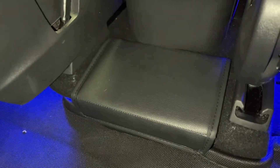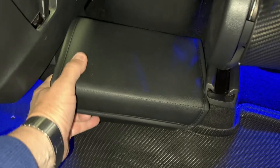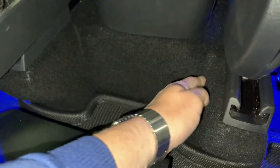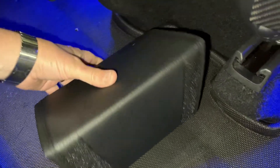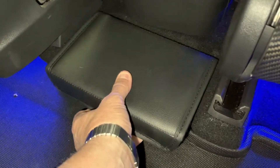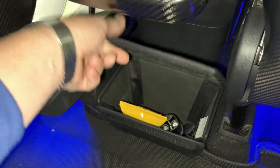Let me show you how it installs and uninstalls. So it's installed now. Now it's uninstalled. The carpet, or the female side of the carpet kit in the Model Y, grabs right on to the Velcro we attach on the back of the box. So you just insert it like this and press back, and that's it. Works great.